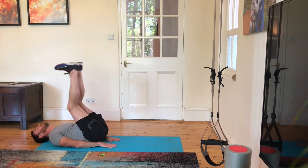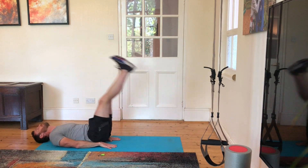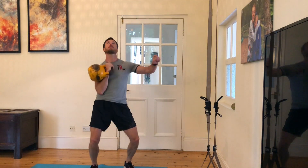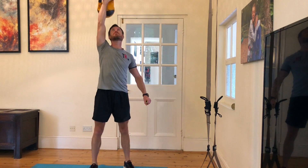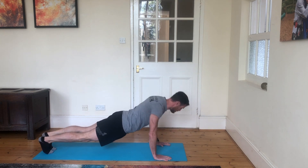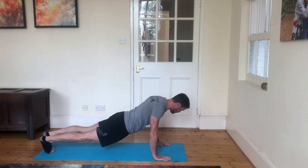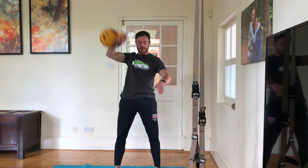Today is three rounds — four sets of three seven-minute rounds. The first round: you've got seven minutes to do three rounds of 20 leg raises and 20 single-arm kettlebell jerks. You're going to be changing hands every five reps on all the kettlebell exercises. Three rounds in seven minutes.